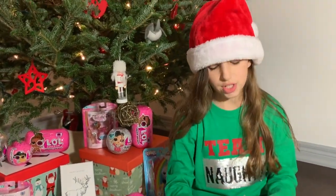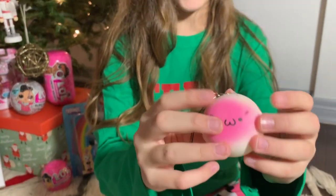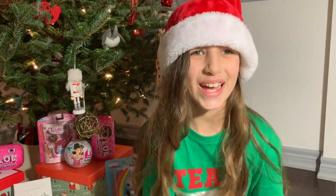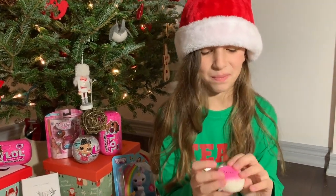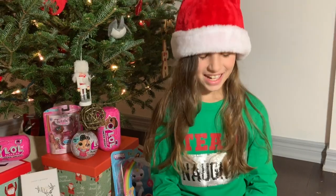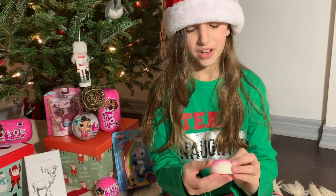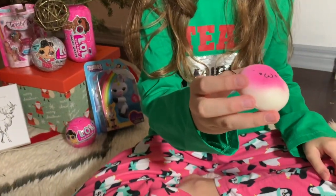Our next squishy is this little pink bun. And it has a derpy face. I have lots of little pink and blue buns, and if you're like me, I love derpy faces — I doodle them all the time. They're really cute. This one's really soft. I even drew my own derpy characters before. And this one I really like. It's very slow rising.